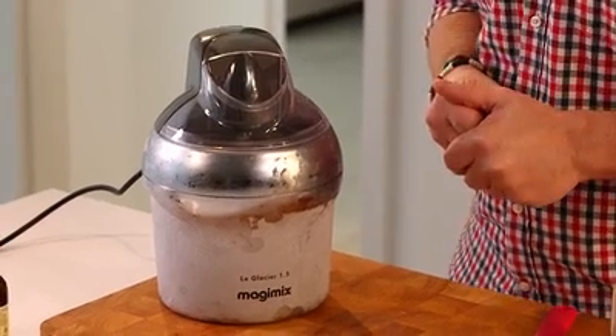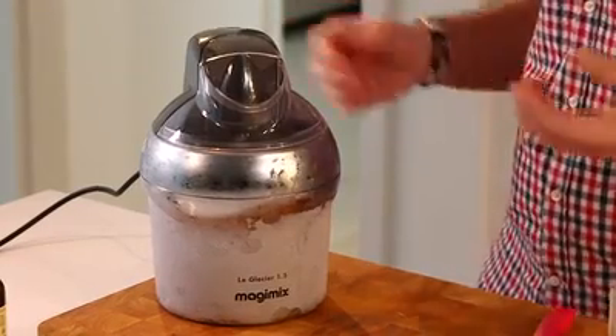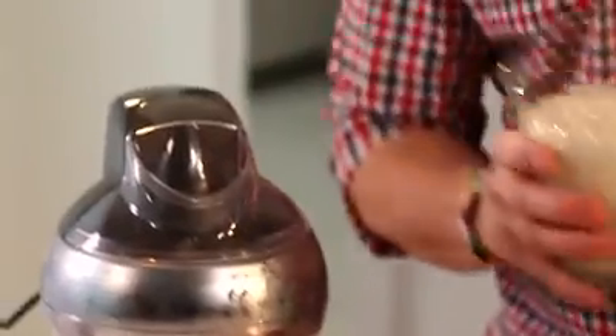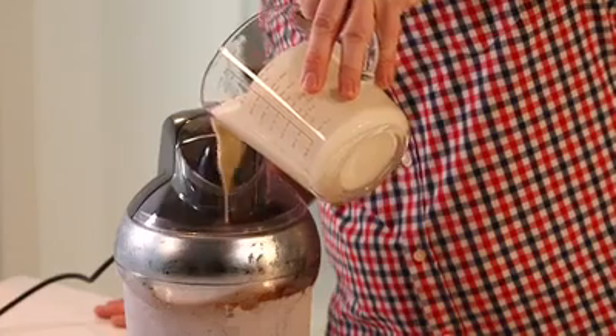Now you can get hold of an ice cream maker without spending a fortune. They're very easy to use — you just put the base into your freezer overnight and in 15 minutes you can have a delicious ice cream. My custard is nice and cold and I'm just going to pour it into the machine.